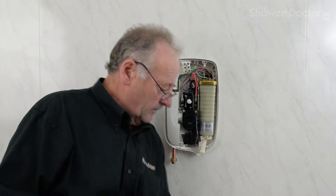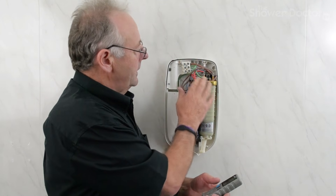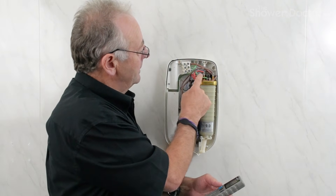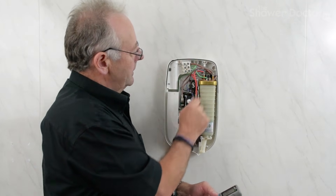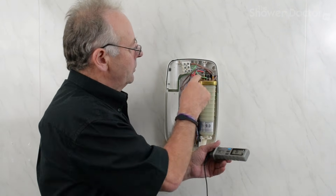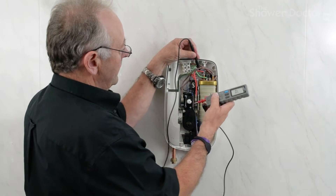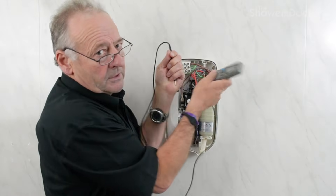First of all, I'll test the existing switch. Basically what happens is if the tank overheats, the switch will cut out. If it cuts out too often or the temperature becomes too high, it fails completely and there's no power passing from one end to the other. Power comes in here and as long as it doesn't overheat, power comes out to the elements to heat it. A faulty thermal switch will have no continuity. I've got my meter set for continuity — I've made sure this is isolated from the mains — and it has continuity, so the thermal switch is okay.